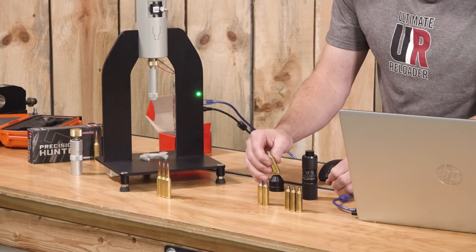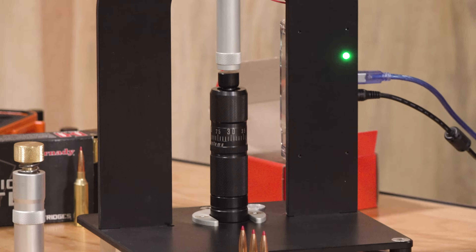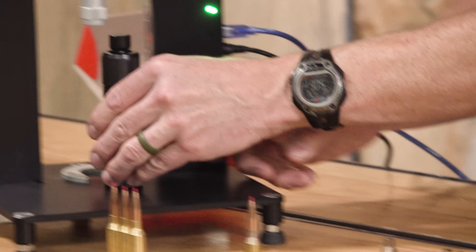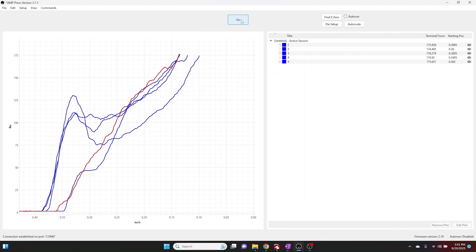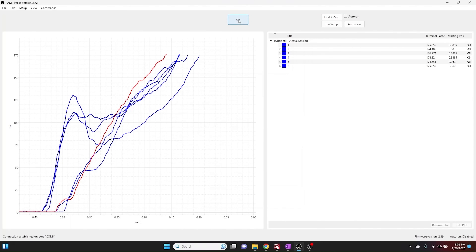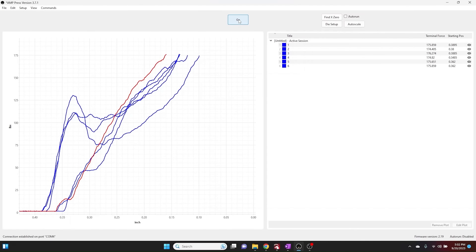Now the brand new ADG brass. That was lower forces, it looks like — interesting. Trace number five — pretty consistent. And six. Yeah, they're all kind of in that cluster. A little bit more vertical, a little bit less of that initial spike. Very interesting.